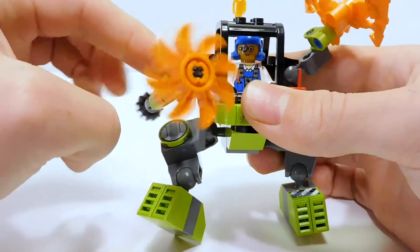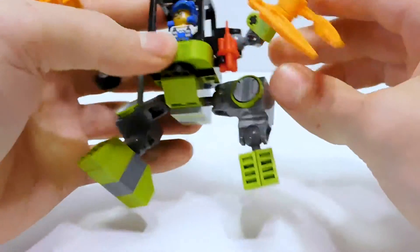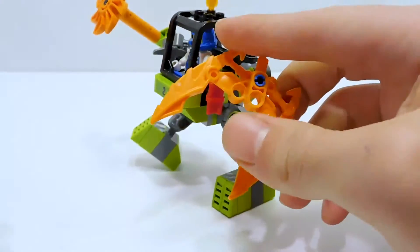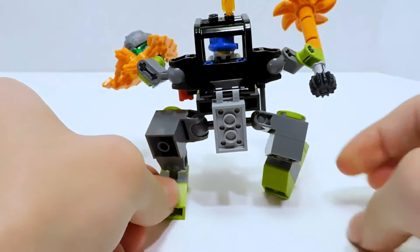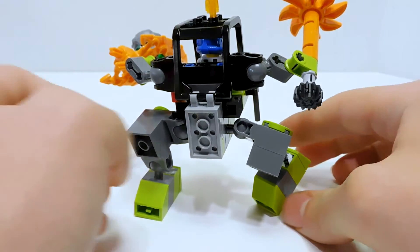The arm can articulate, and we have a spinny little blade on the end that you spin with this gear. We have the claw, which is kind of stacked so it looks a little weird, but you can grab the monster with it and carry him around. It looks kind of plain around the back, but it doesn't look ugly — so I'll take that.